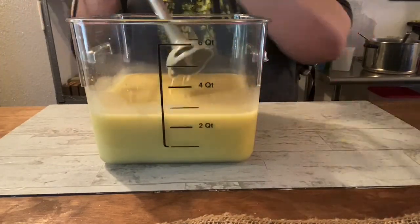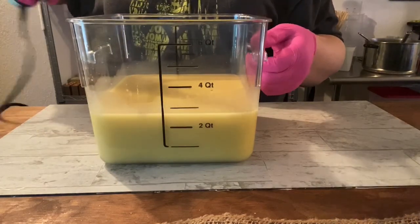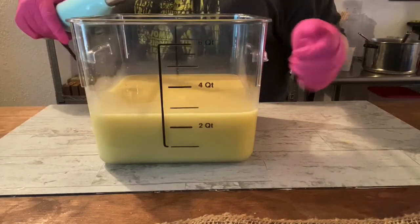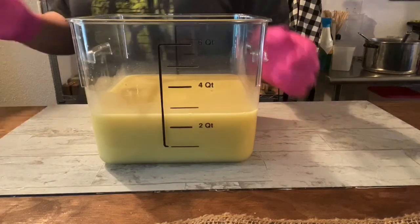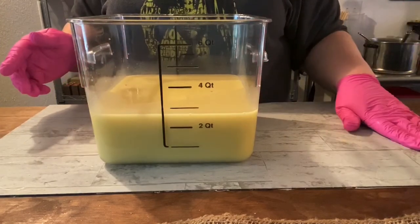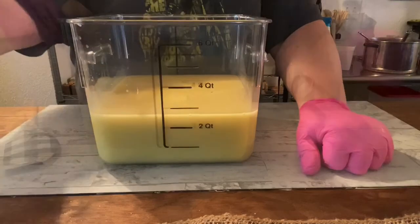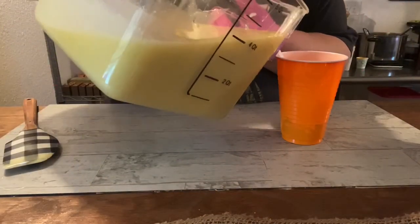This one has accelerated on me before even though the fragrance oil description says it doesn't. Two out of three times it accelerates — same recipe, same everything, but sometimes it does, sometimes it doesn't. So we're going to leave it at a light trace and pour a little bit off into some separate containers for colors before adding the fragrance oil, just in case.